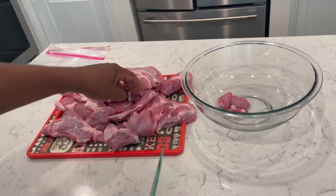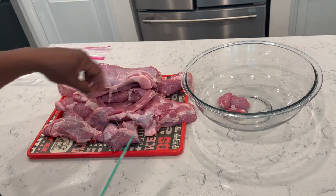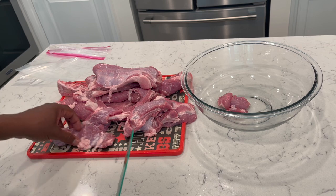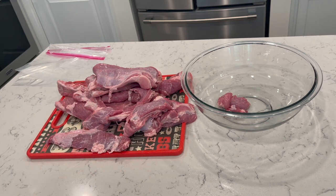This is what we nibble on. You take this and cut it into bite-sized pieces and go from there. I'm actually gonna show you when I put it on the grill too, but I'm gonna fast forward this so you don't have to sit here and watch me cutting it. Stay tuned.